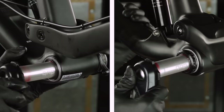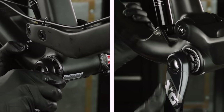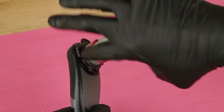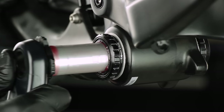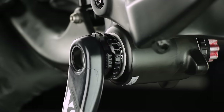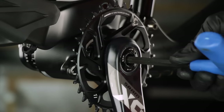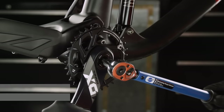The procedure for installing the Dub Crank Set is the same for BSA and PressFit Bottom Brackets. Grease the crank set spindle and splines. Install the crank set into the bottom bracket. Install the crank arm, then use a torque wrench with an 8 mm hex bit socket to tighten the crank arm bolt.